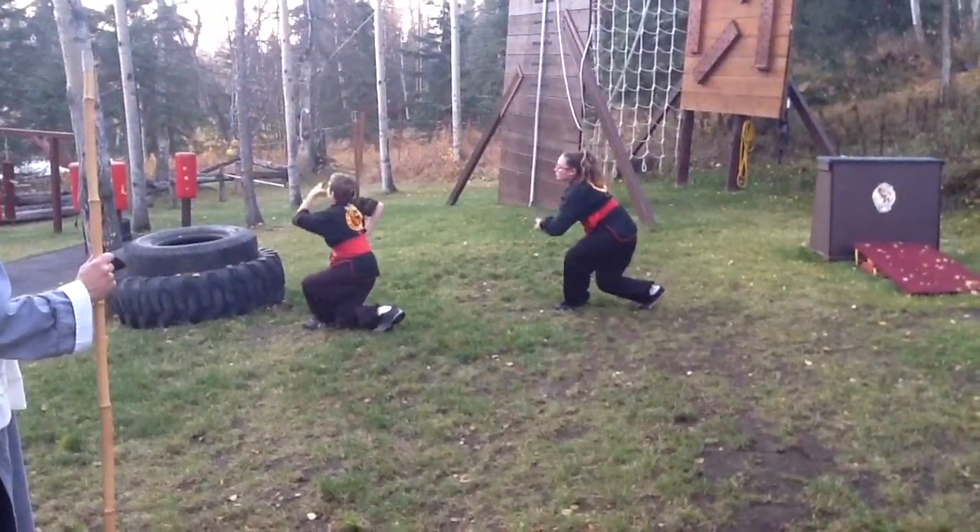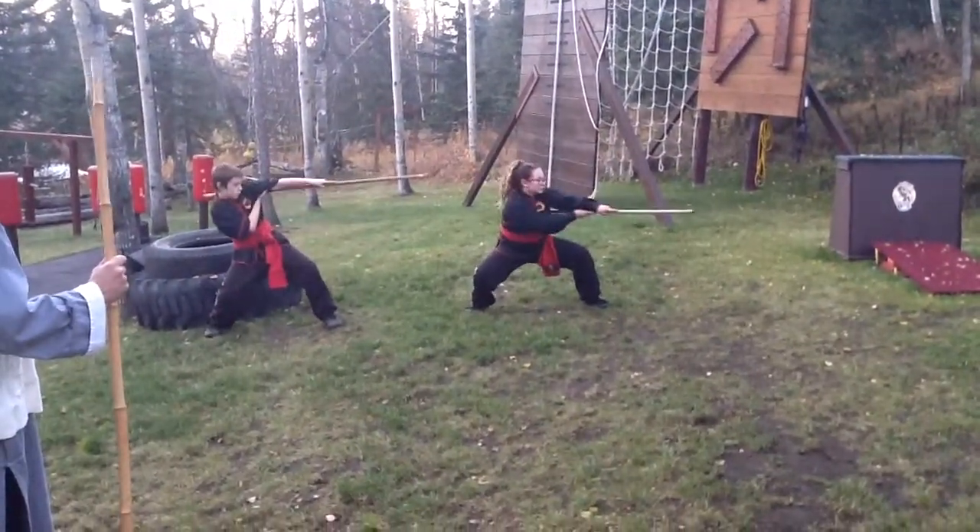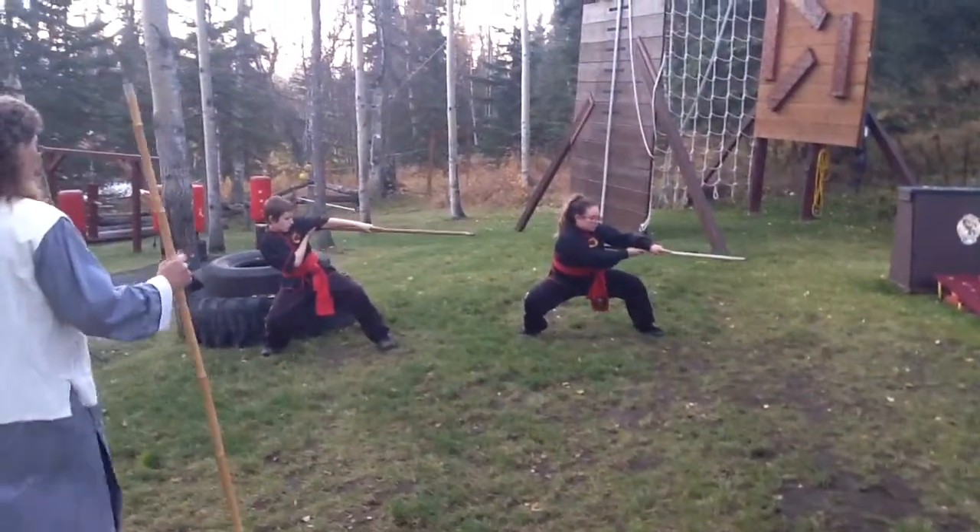Next move, go. Step up. Down, sit down, stick your body, and next move.